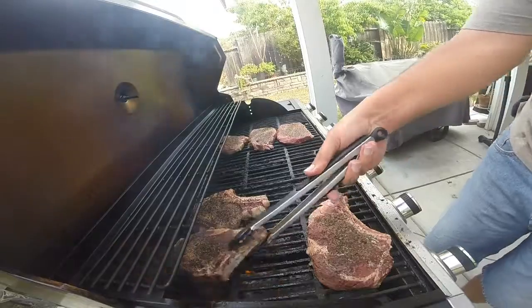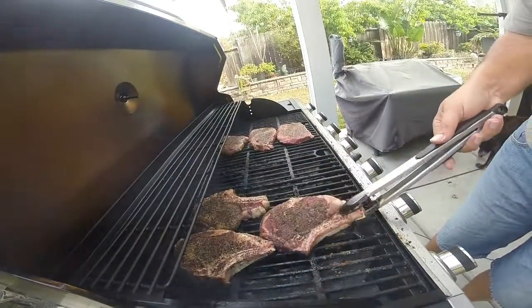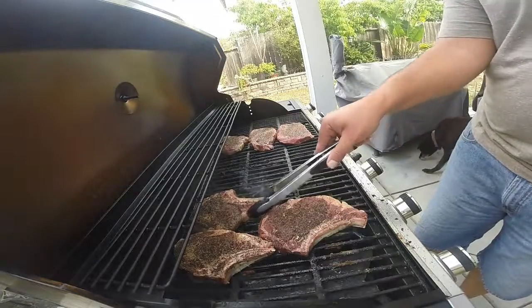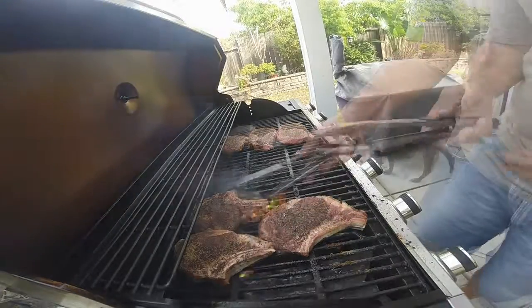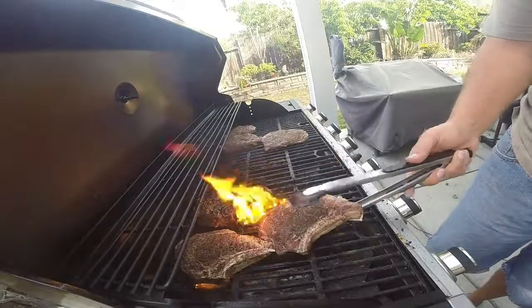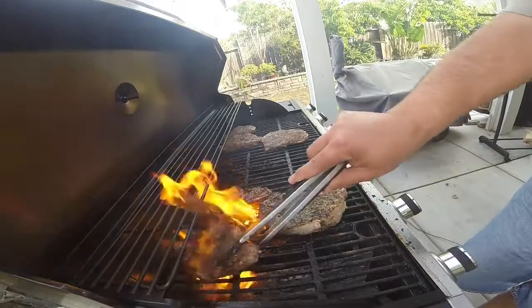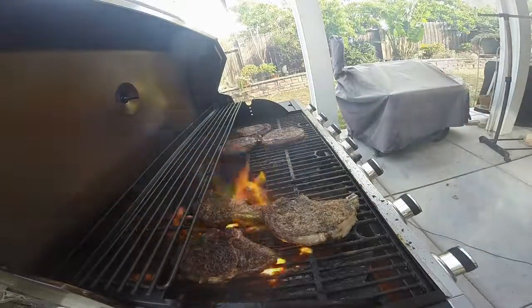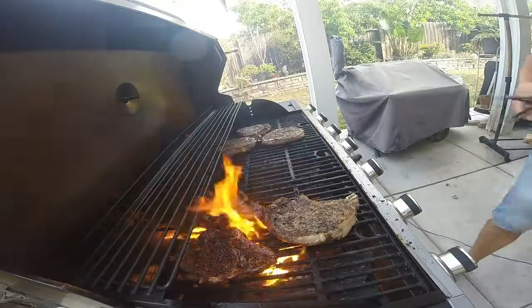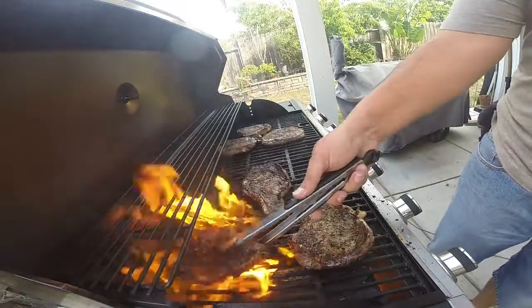We're at two minutes in — giving these a quarter turn, then two more minutes, and we're going to flip them. Two more minutes in, we're flipping these over — there's a little flare-up because of the fat. Two more minutes and a quarter turn again, then our last quarter turn.